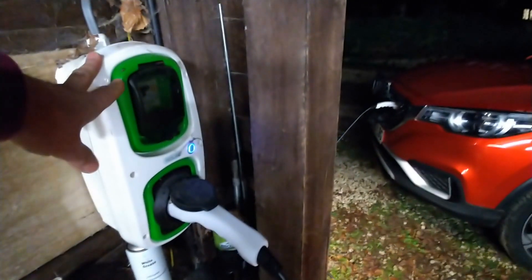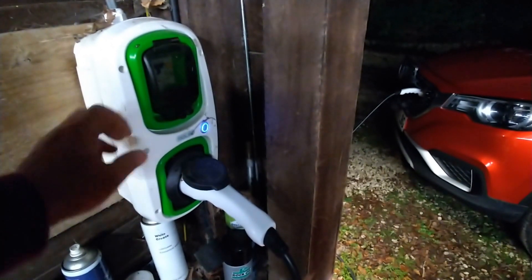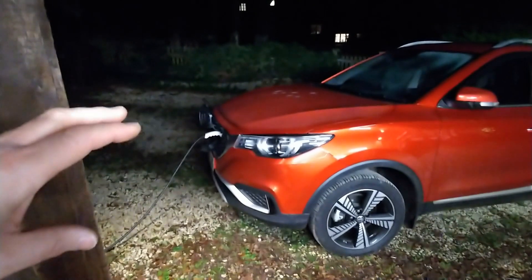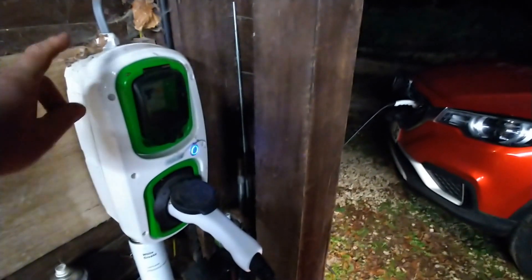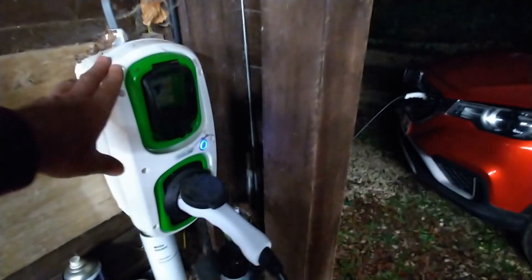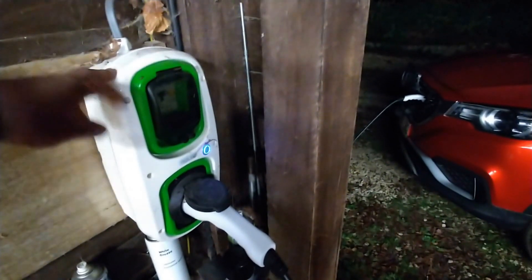Overall I'm really impressed with the Shelly unit — being able to turn a dumb Rolex charger into an IP device with automatic overnight scheduling for £15 and about half an hour's work is just fantastic. I now have automatic nighttime charging on the MG using the Octopus Go tariff. I thought I was going to have to replace the charger or buy an OHME cable. I can't take credit for this — I found all the information on another YouTube video, which I'll link in the description.